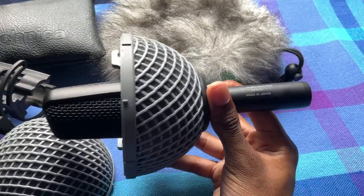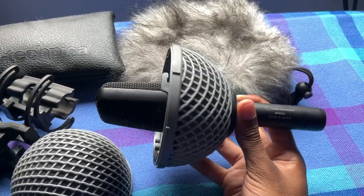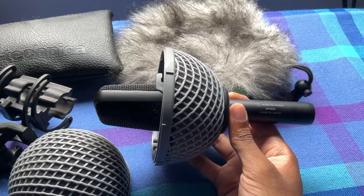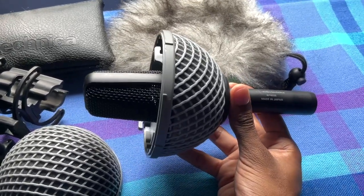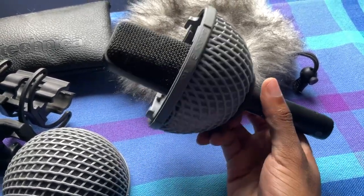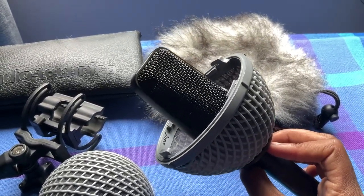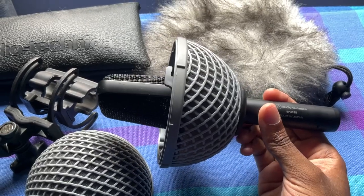I myself, when I was looking for something like this to purchase, was using a handheld field recorder like the Zoom H5, and I wasn't quite happy with the built-in mics. I was looking for something to give me better sound quality while not being too expensive to buy from here in Jamaica. This came up repeatedly as a large diaphragm condenser option, which means the capsules inside are around an inch or so. I have a list of pros and cons that I'll jump into.